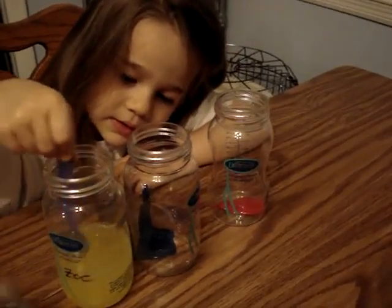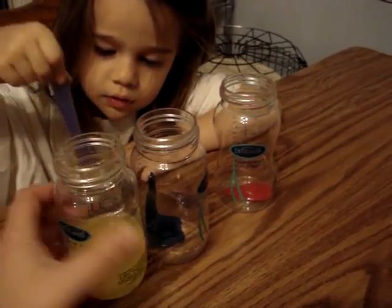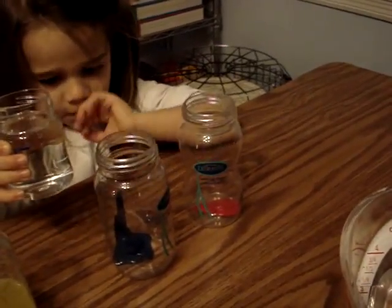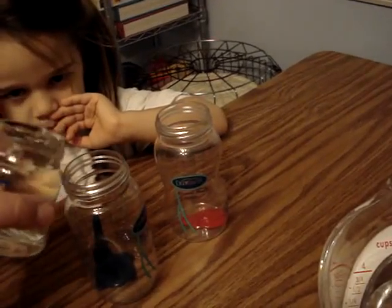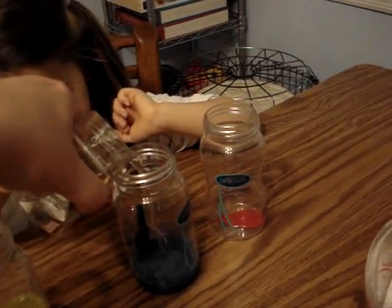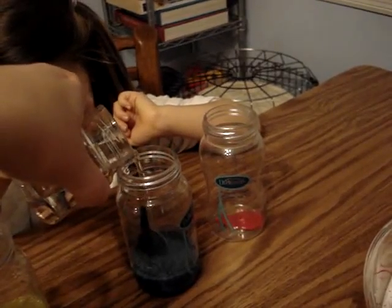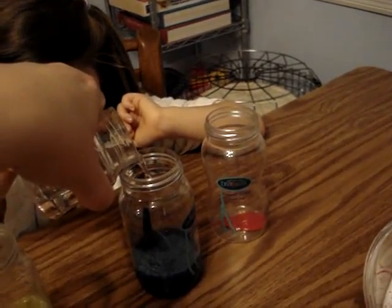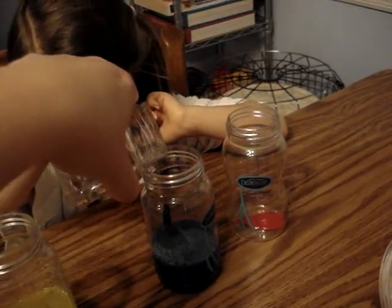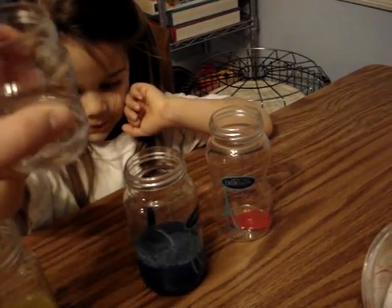Now use this one to fill up the next one. Don't put your spoon in it yet — fill it. Use it to fill up the blue up to the number four. You can just try. How's that? Mix it.